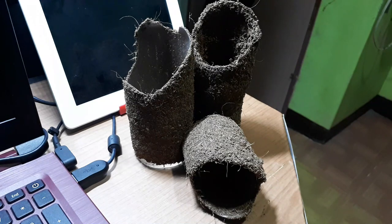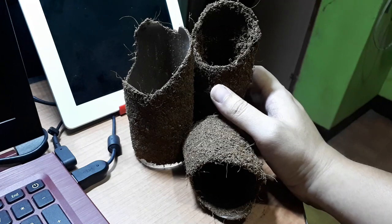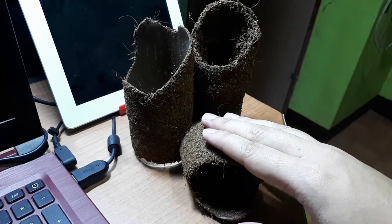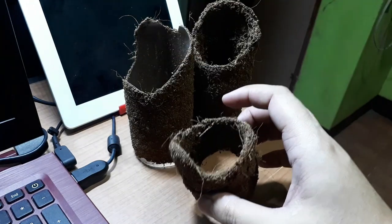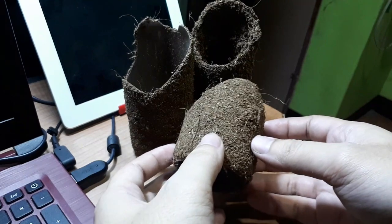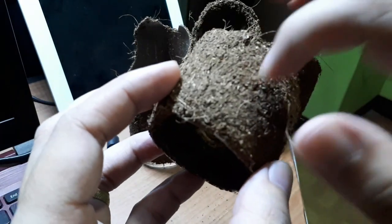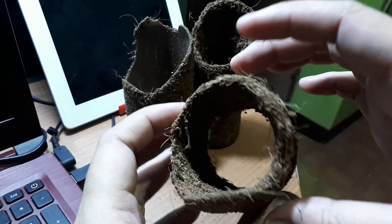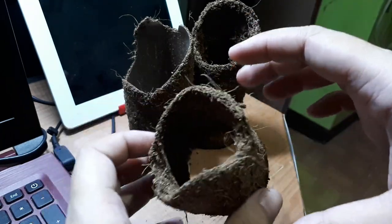Four to six days later and we are back again. These are our finished products — I have finished three hides in total. One is for the terrestrial hide and two for the arboreal. I left them outside for about four days, so they're already hard enough, as you can hear when you tap them.